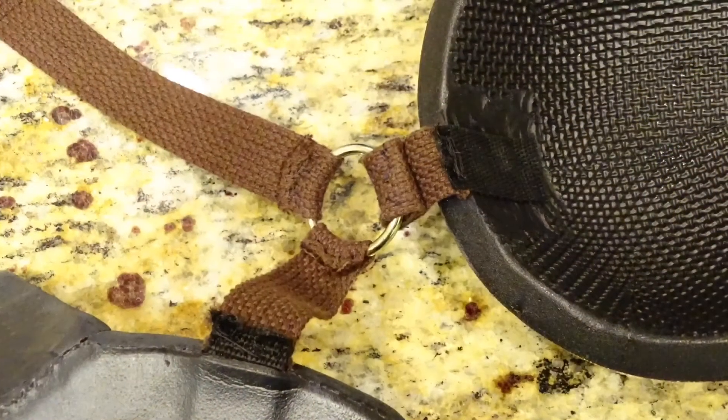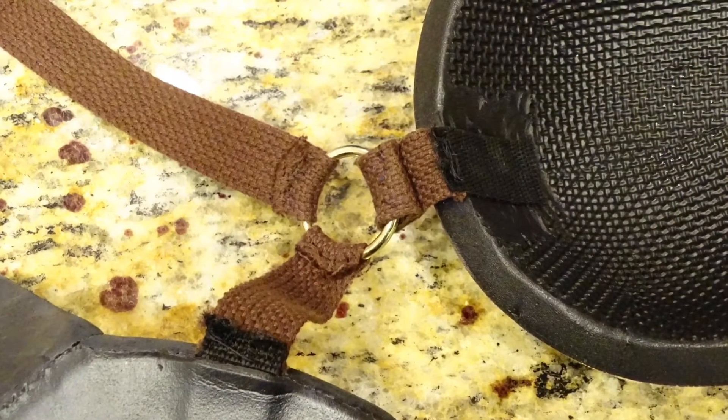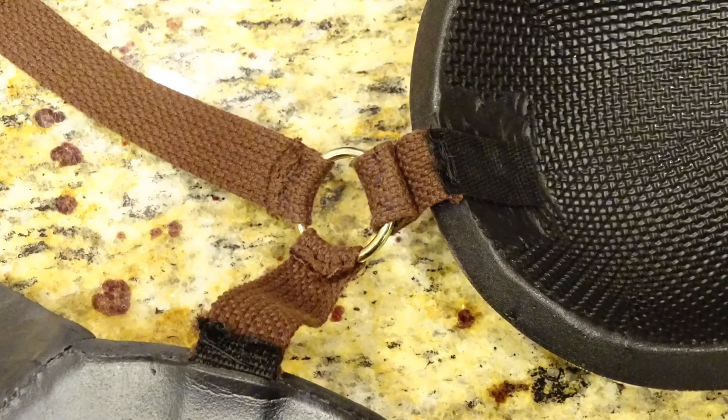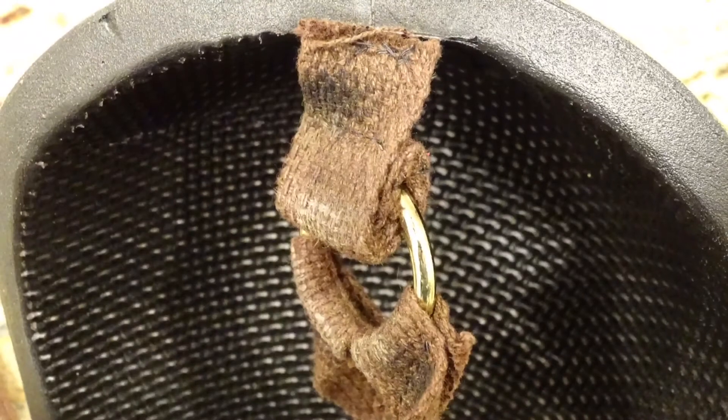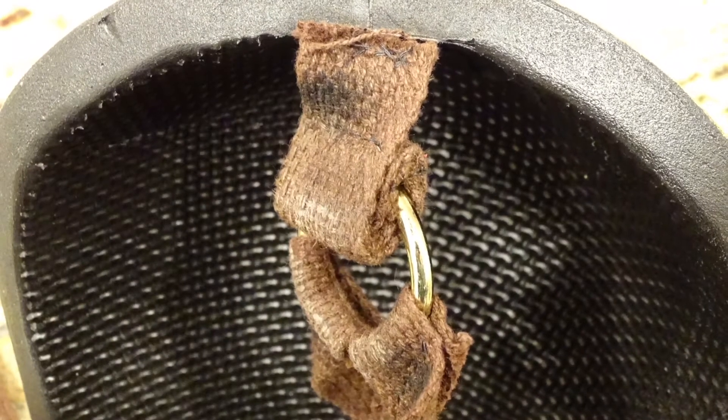Next, loop the straps onto the rings. The ring should lie just above the tops of your shoulders. I continued to roll the straps until they were the right length. Don't worry about how this looks — it'll be covered by the cape anyway.